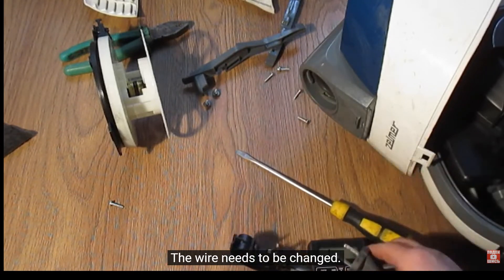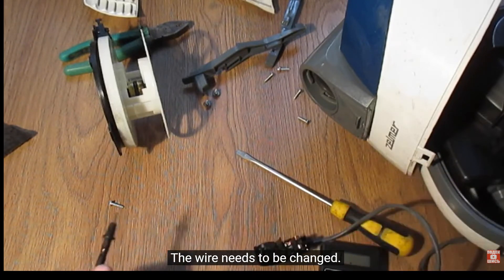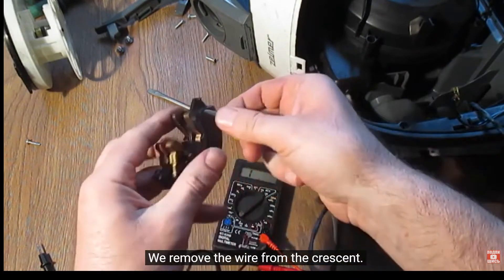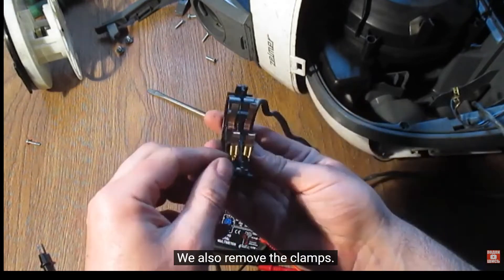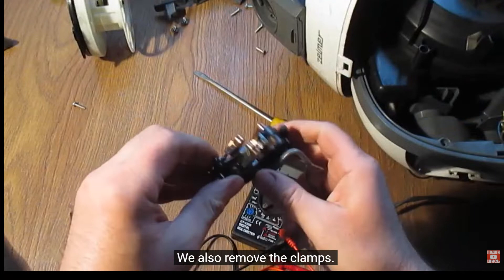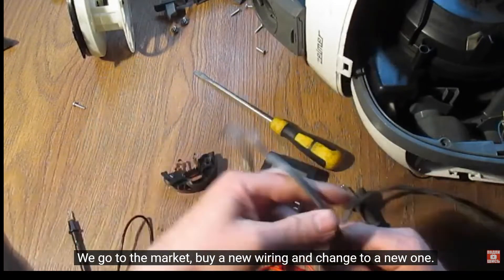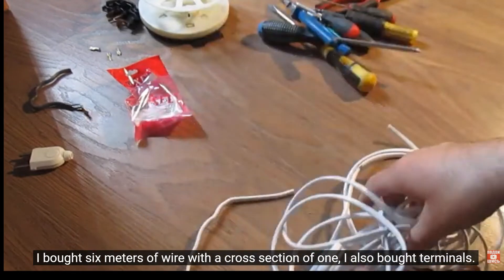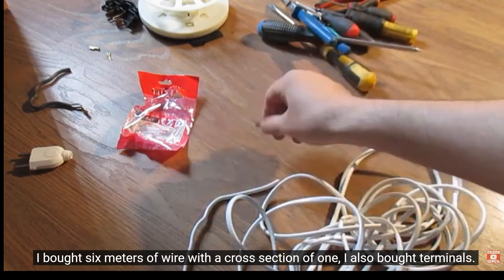The wire needs to be changed. We remove the wire from the crescent and also remove the clamps. We go to the market, buy new wiring and change to a new one. I bought 6 meters of wire with a cross section of one. I also bought terminals and a fork.